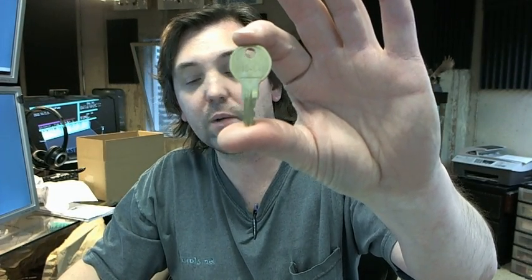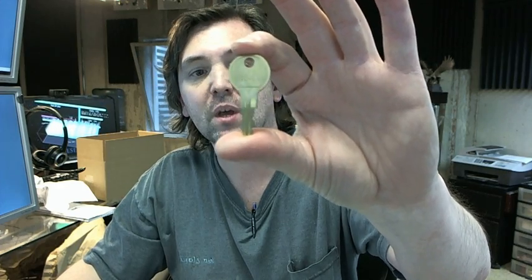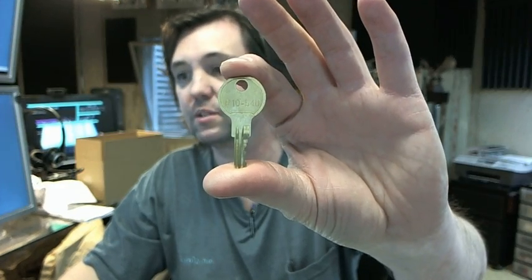If you have any questions on the Bradley P10-548 key for the coinbox of the models listed — 401, 4017, etc. — or any other Bradley product, please feel free to reach out to us. Thank you.